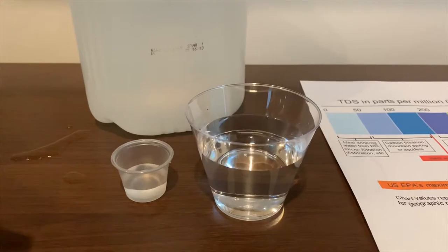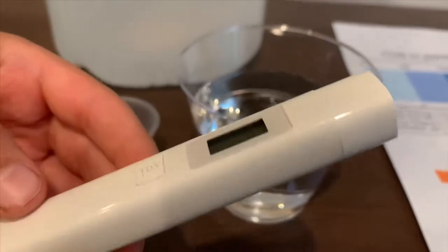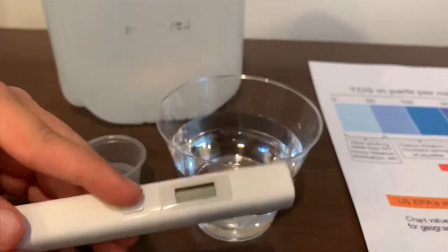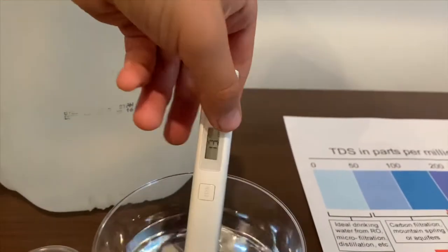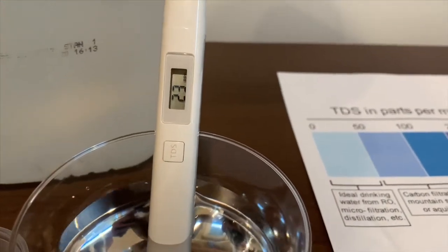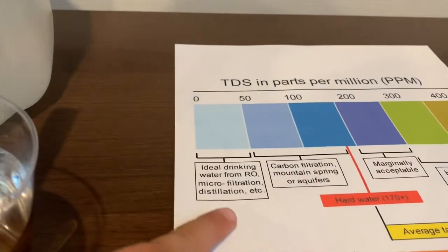First, we're going to test the TDS level. If you want to buy this TDS tester, check the link down below. Turn on the TDS tester, make sure it says 0, and put it in. 23 — that is ideal drinking water.